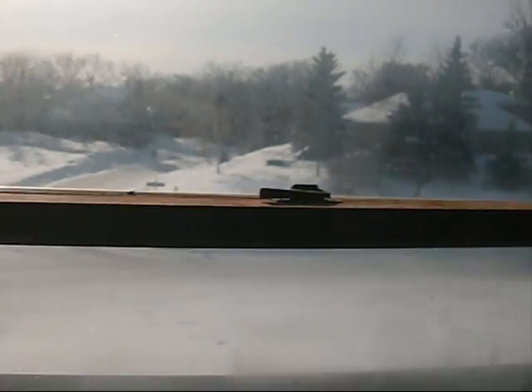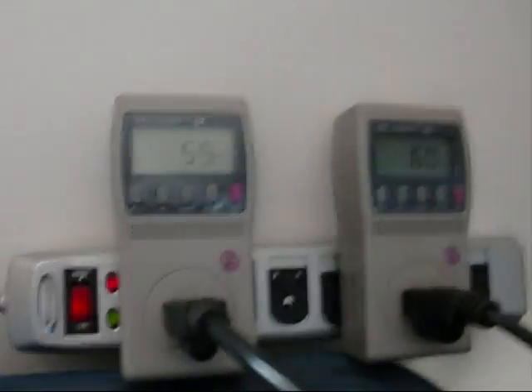All right, we've got another nice sunny day. Must be another day for grid tie testing, eh?